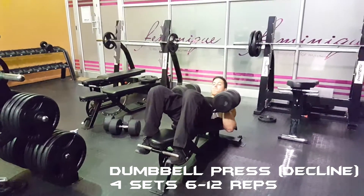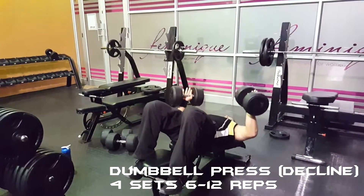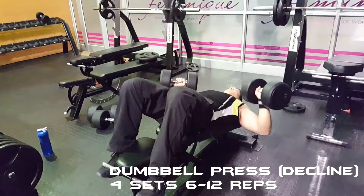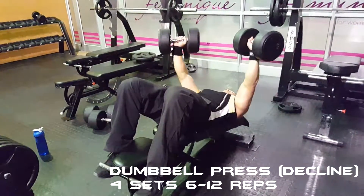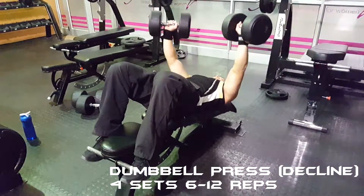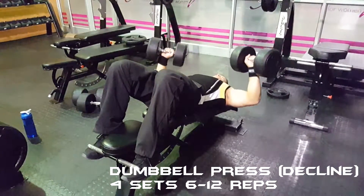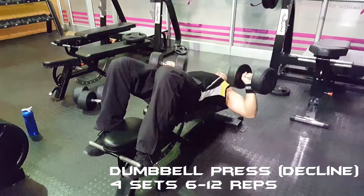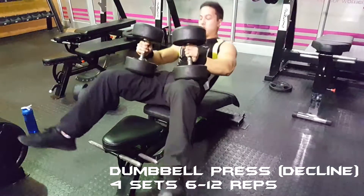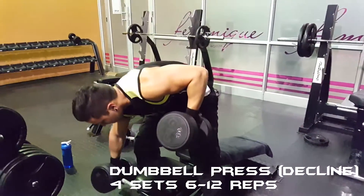I then moved on to dumbbell press for four sets of six to twelve reps. I started out light with 30 kilograms for a set of twelve, then worked my way up to 45 kilograms. On the first attempt at 45kg, the weight kind of slipped on the fourth rep, so I decided to go for a second attempt and knocked out another four reps.